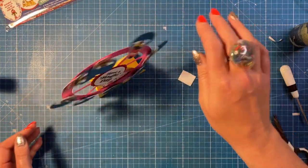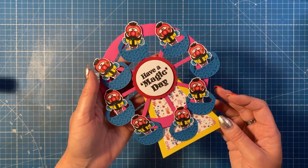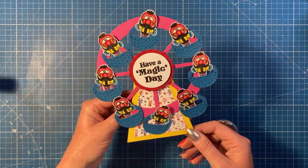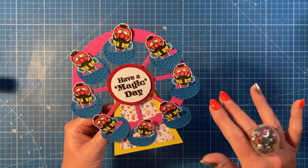Thank you for watching today. I hope you've enjoyed this fun card using the ferris wheel collection. Hopefully it gives those of you who already have this die set a little more inspiration and different ways to use it. All of the products I've used are linked in the description box below. Give me a thumbs up if you've enjoyed today — it really does help the channel. I'll be back again very soon. Take care, bye!